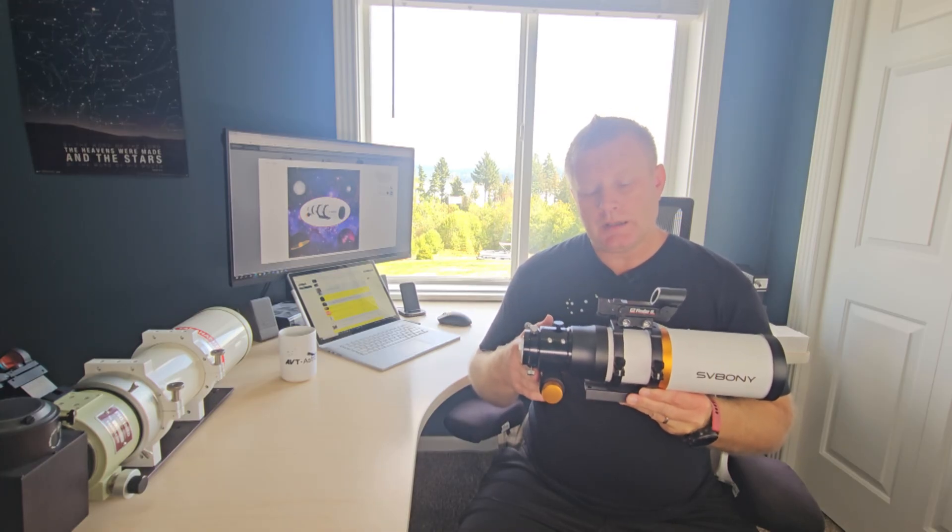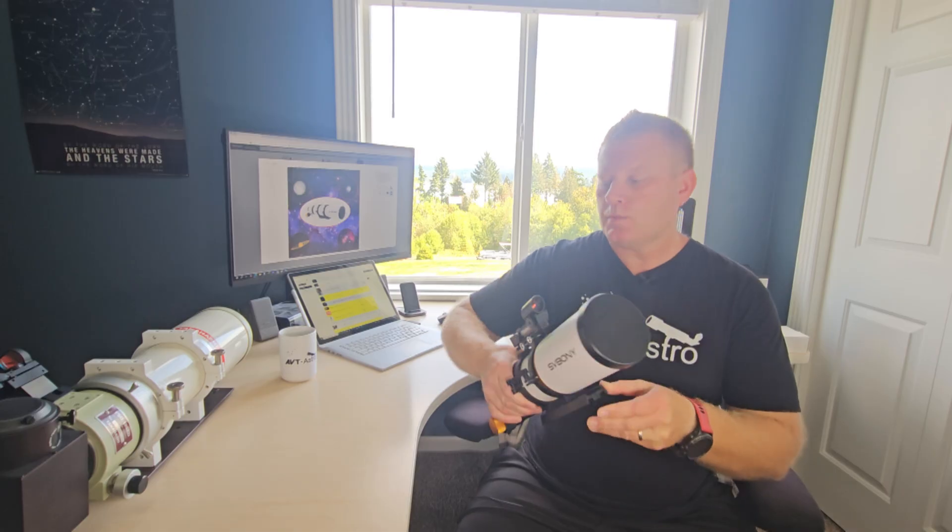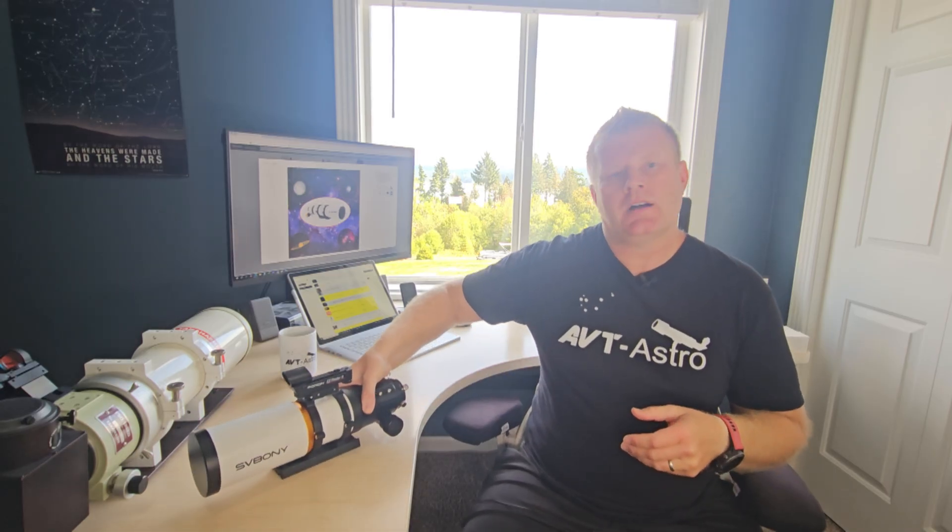I really enjoyed using it. Thank you guys for watching. If you have any questions or comments, please leave them below. If you're not subscribed, please do consider subscribing, and I'll see you guys in the next video. Bye.